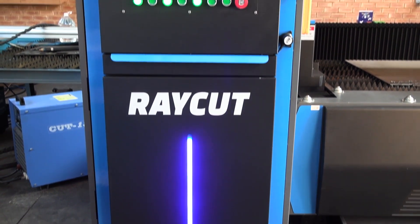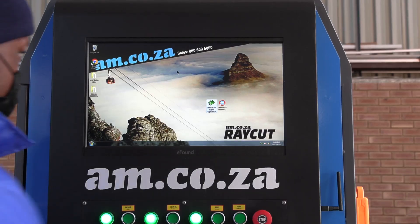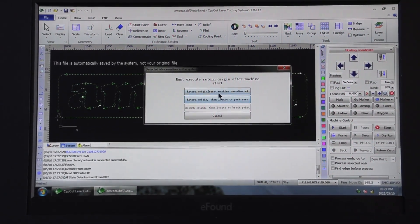It's finally here — the RayCut FL1530 fiber laser cutting machine from am.co.za. This 1000-watt high precision laser cutter comes with its own software as a standard feature.